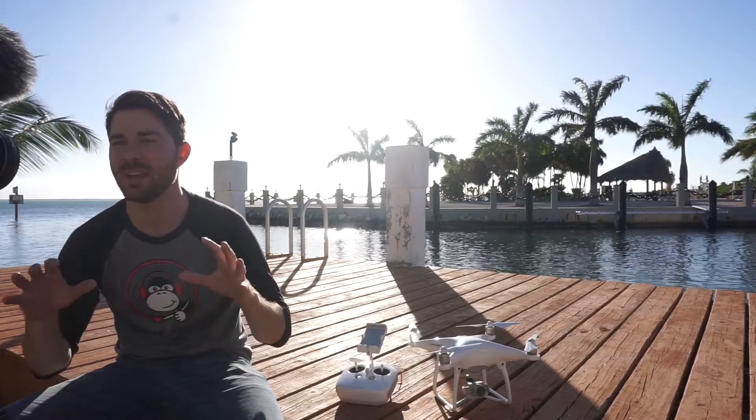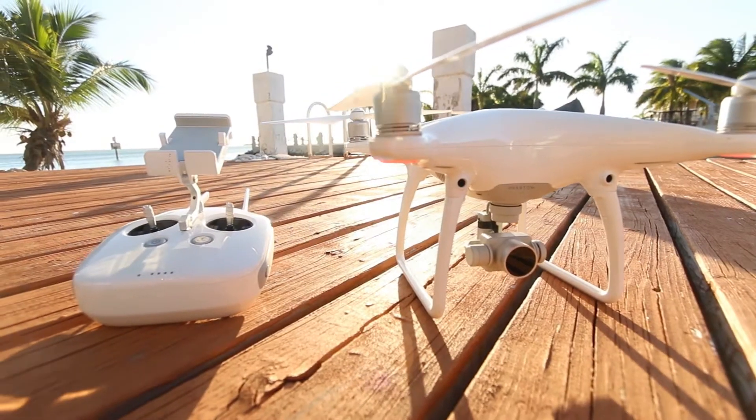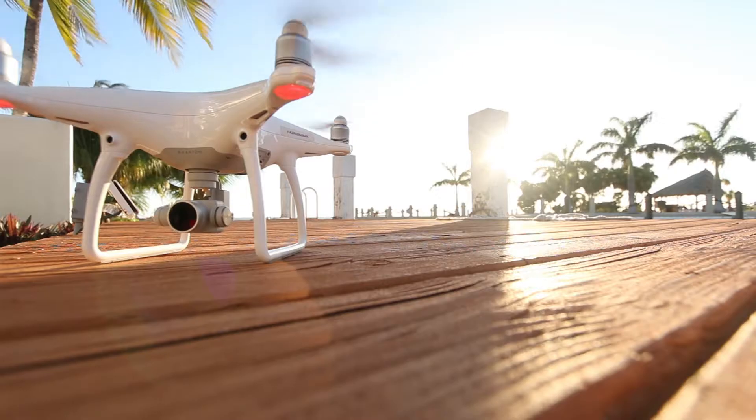Hey, what's up guys, it's Tim with Creative Animal. Today I just want to go over some of my favorite tips and tricks for the DJI Phantom 4. Since the holidays just passed, a ton of new drone pilots are out there wondering how to break this thing in and get the best footage they possibly can. I had to learn by trial and error, so hopefully some of my mistakes can help you out.